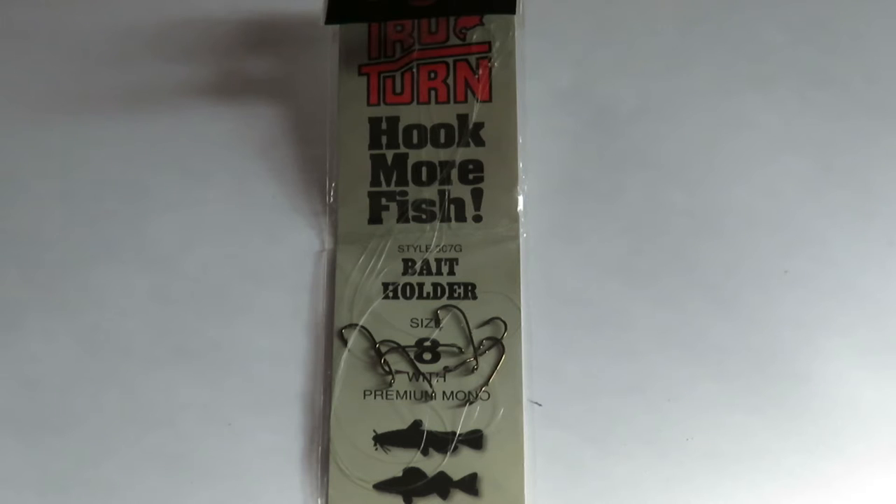I always recommend these for beginners. They cost a little bit more than an Eagle Claw, but they're like a mid-grade quality hook.